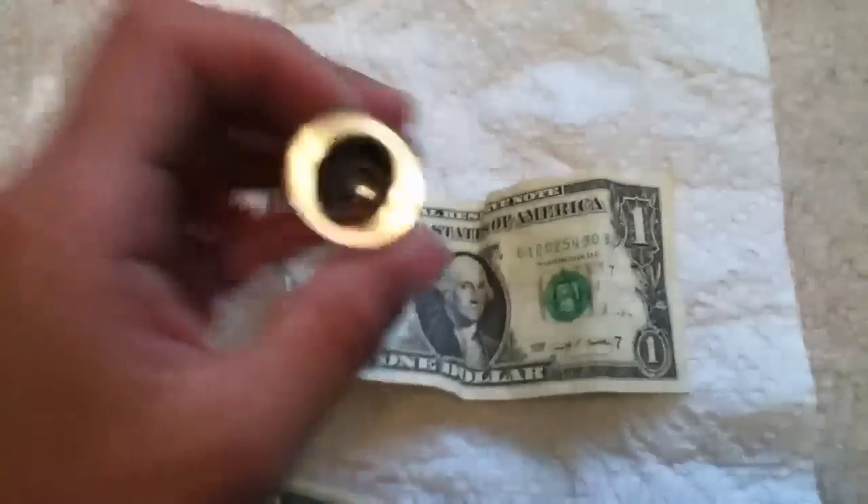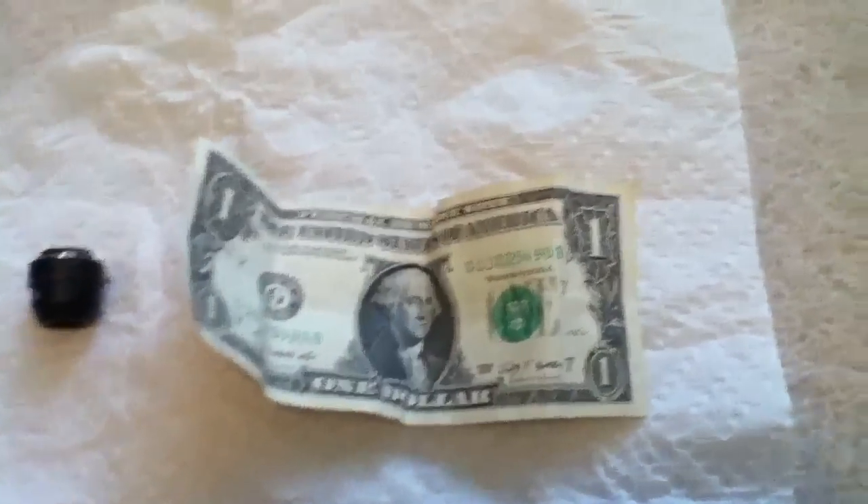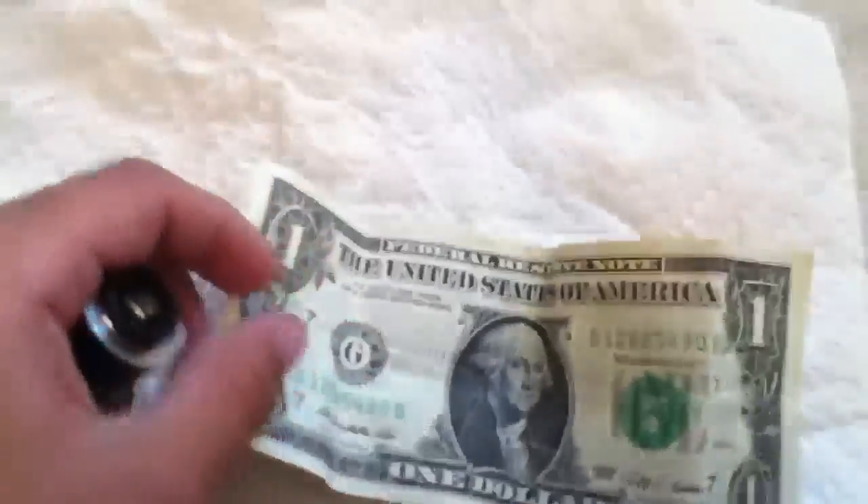One way to tell if it's real is by the magnet. Or you could look closely all over the dollar bill or any bill. If you see red, white, or blue hairs — that's the colors of the United States flag — those are little cotton hairs. They're kind of hard to see, but you can see them with your eye. I'm gonna put a little microscope on it.